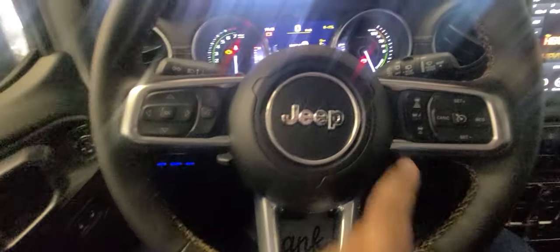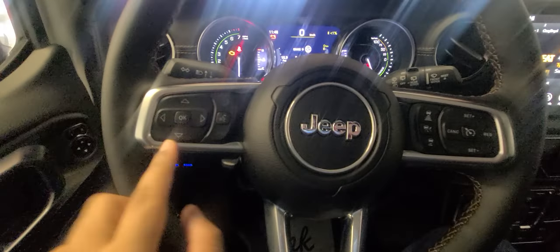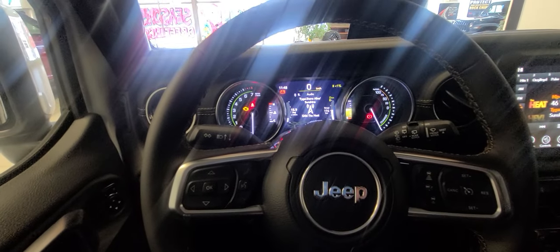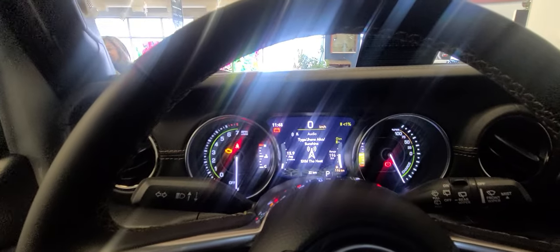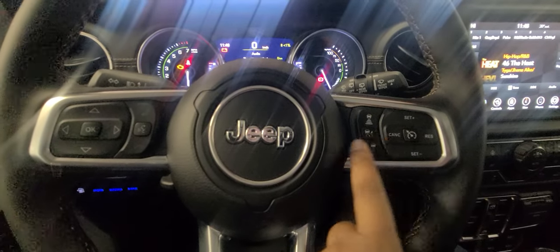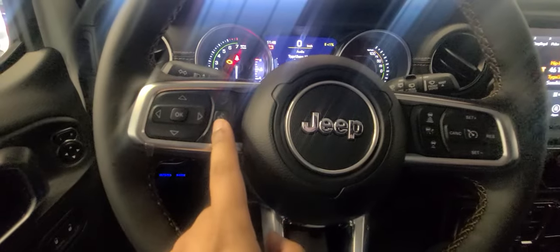The steering wheel is heated. You get adaptive cruise, as well as controls here to control the center display between the gauges — standard cruise control as well as adaptive. You get Bluetooth, Apple CarPlay, and Android Auto.